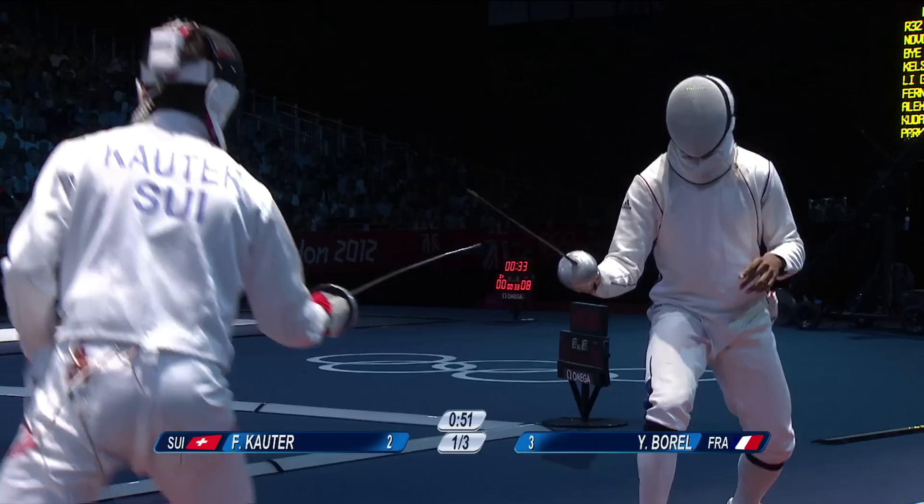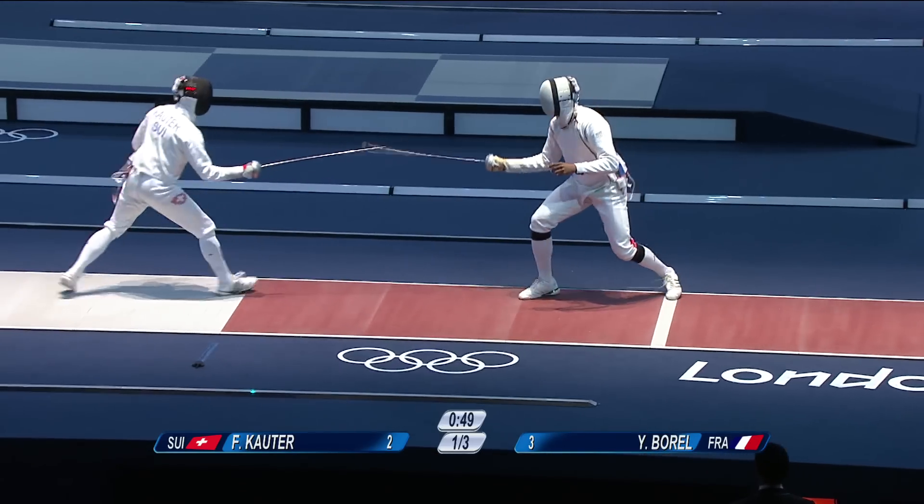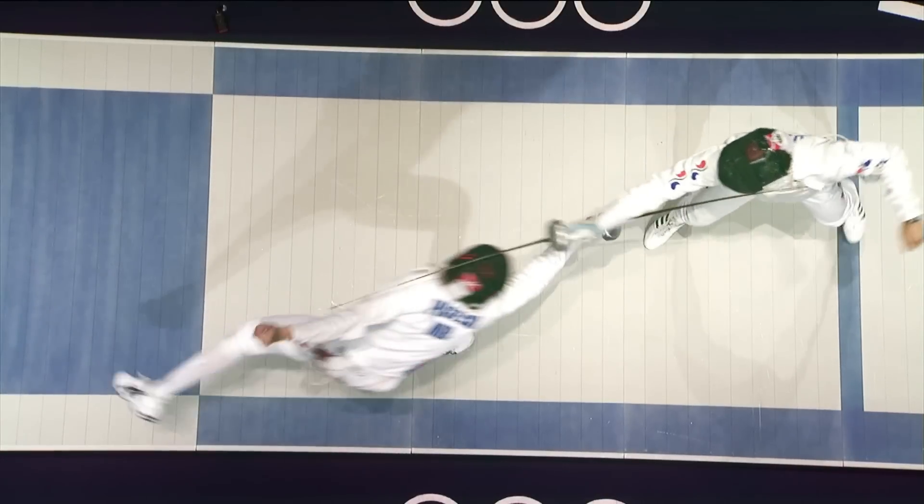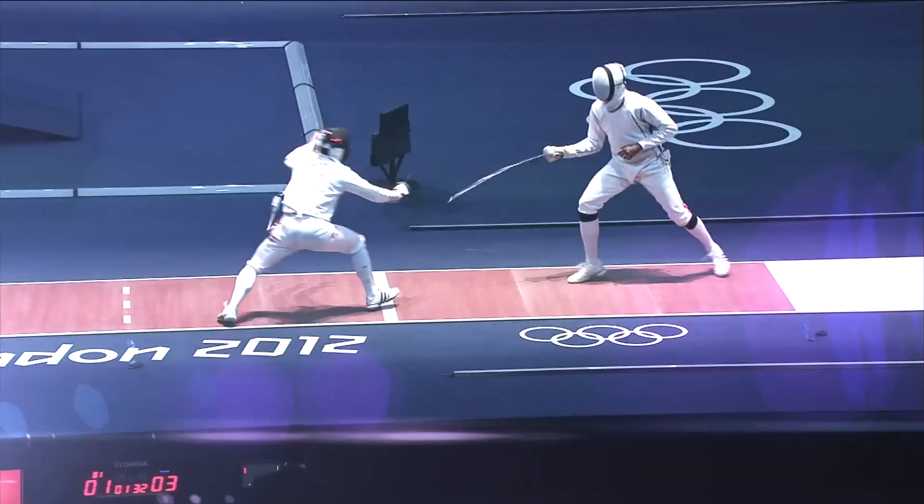The best thing, in my opinion, is that it is like in real life — the person who hits first wins. In ancient times you get cut, you get hurt when you get hit first, and that is what I like most about fencing. Because épée fencing represents for me what real life was like many years ago.